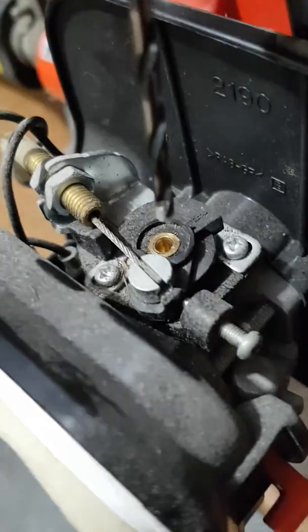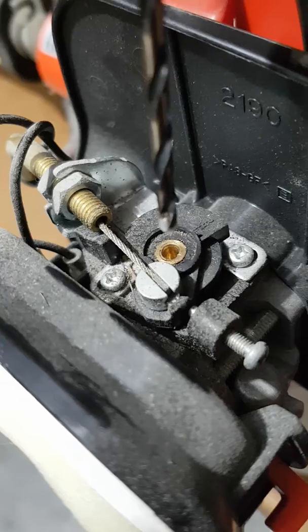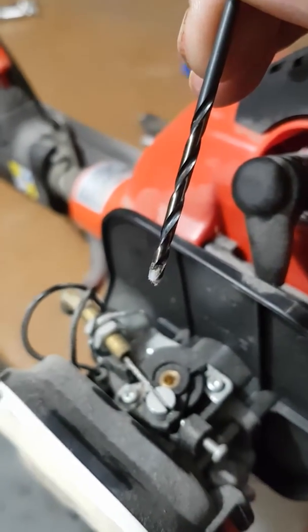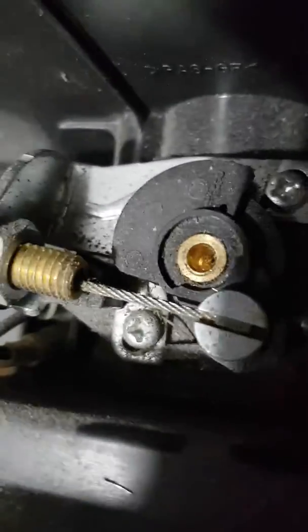The carbs are adjustable — both the high speed and the low speed — on these Echo units right here. And you can see right there, there's a nylon plug that gets put in these carburetors right over top of the low speed circuit.